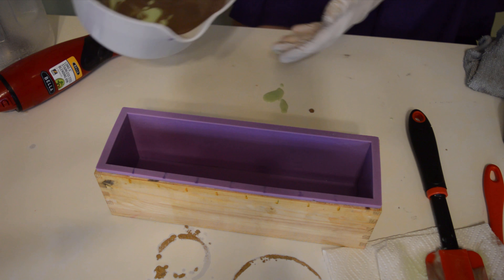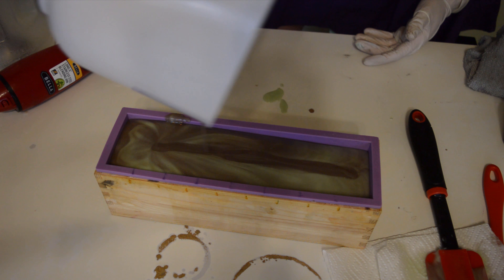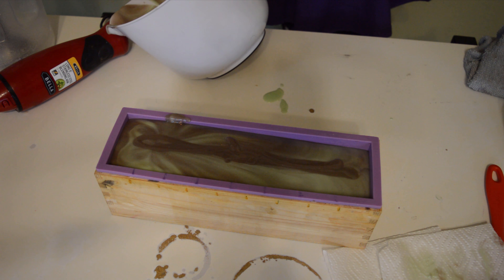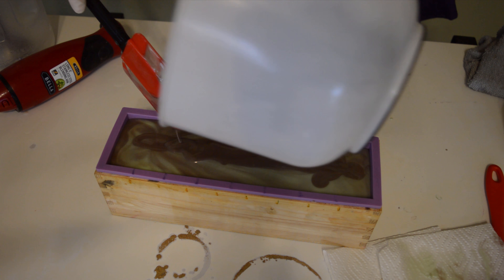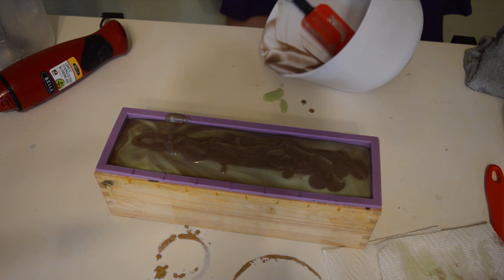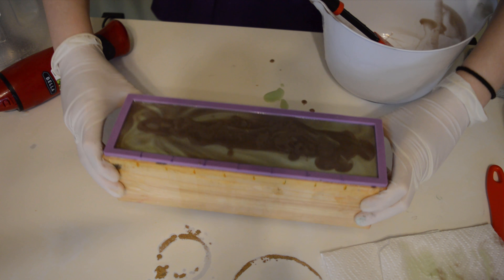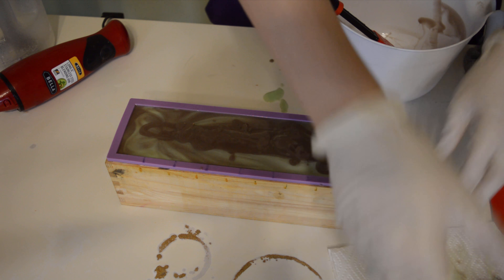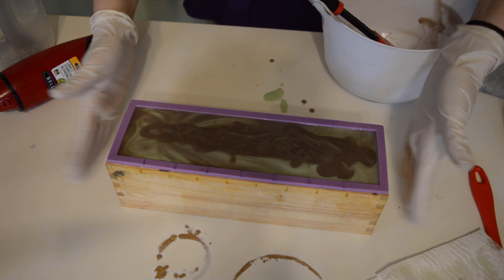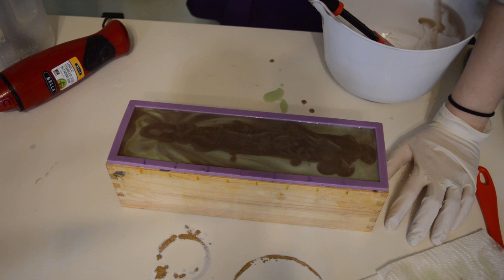Alright, so I'm going to pour this into my mold here. I'm actually not doing anything with the top of the soap — I'm just going to leave it flat so that when I go to put the different vines and flowers and leaves on it, it'll just look like a little fairy hill. Scraping out the bowl, give this a whack to make sure all the air bubbles are out and everything is filled in. I'm going to give this a spritz of isopropyl alcohol, and then let it sit for 24 to 48 hours before I come back to cut it.